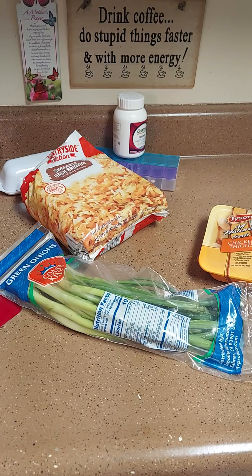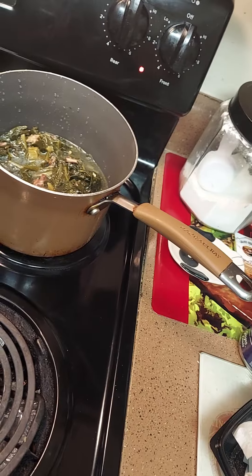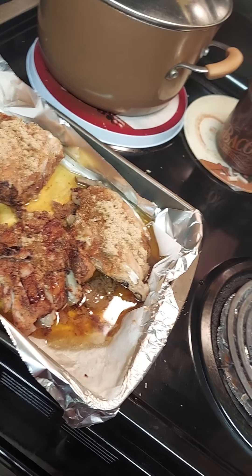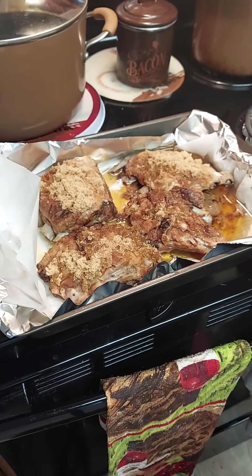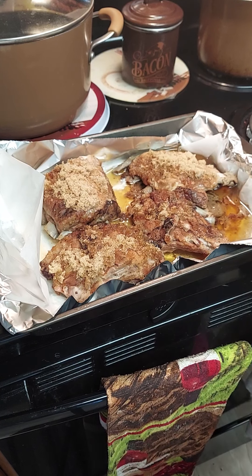I cooked some ribs on the grill and I've got them in the oven now. We're gonna have some ribs, I'm gonna do some baked chicken, some cheesy hash browns, and I took some greens out the freezer. I was gonna make some stir fry but we'll probably do the stir fry Tuesday. Okay, let's get started - I'm putting the ribs in and the chicken.